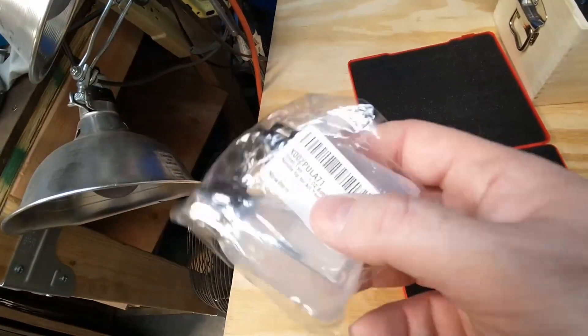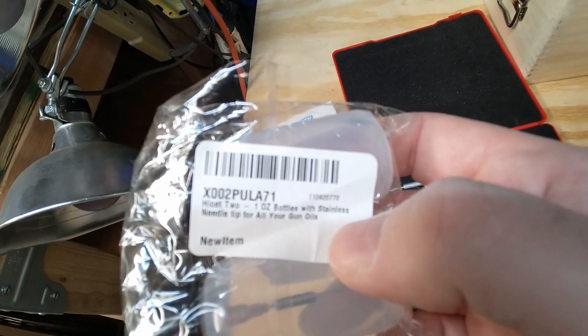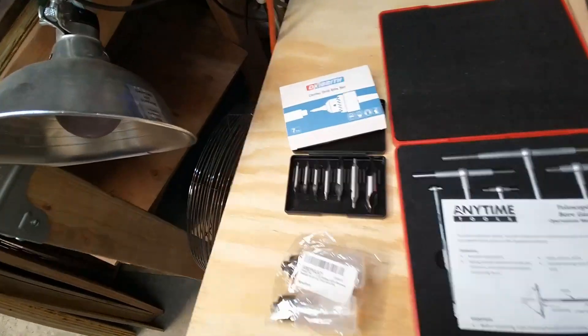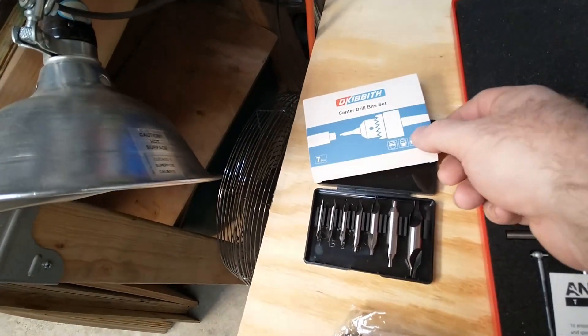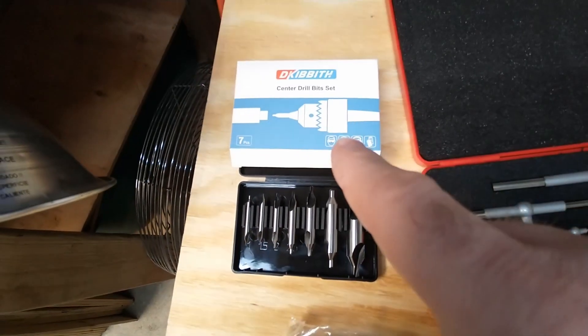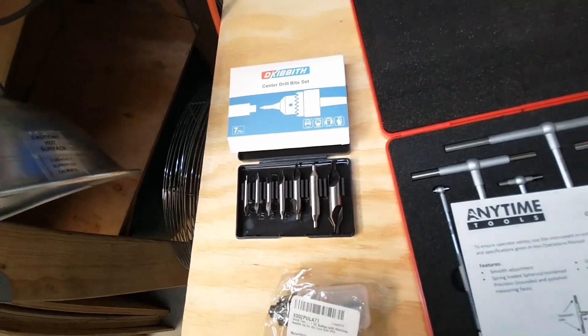I didn't have any needle oilers, so I got a two-pack of needle oilers — those will help me oil in very small spots. I hadn't had any center drills either, so I got a set of center drills that should work not only for the drill press but also well with the lathe.